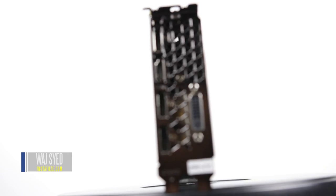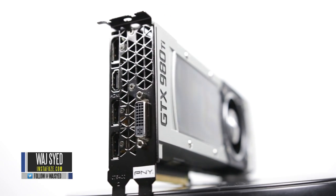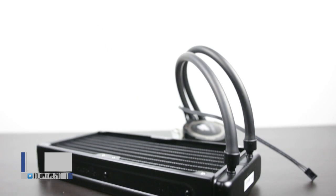Hey, what's up, folks? How's it going? This is Woj. Hope you guys are all doing well, and in this video, I'm going to be showing you a really easy method of water cooling your graphics card.